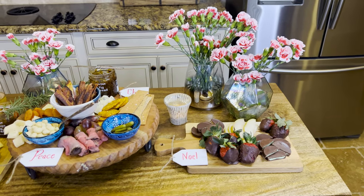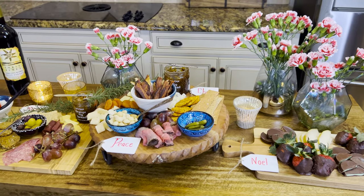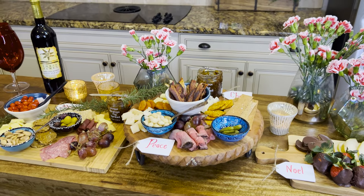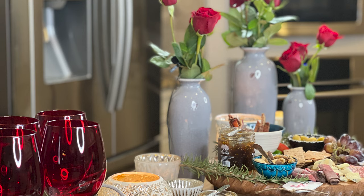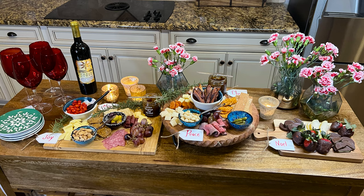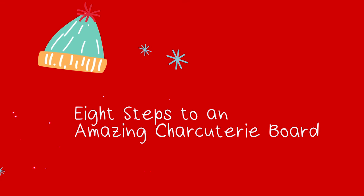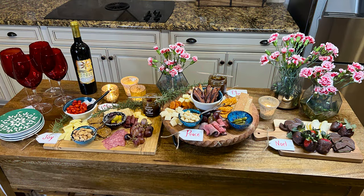Charcuterie boards are just really fun and they're really trending right now. We have multiple boards right here and I'm going to share with you the eight steps to putting together an amazing charcuterie board, and I want to invite you to do this with your family this holiday season.